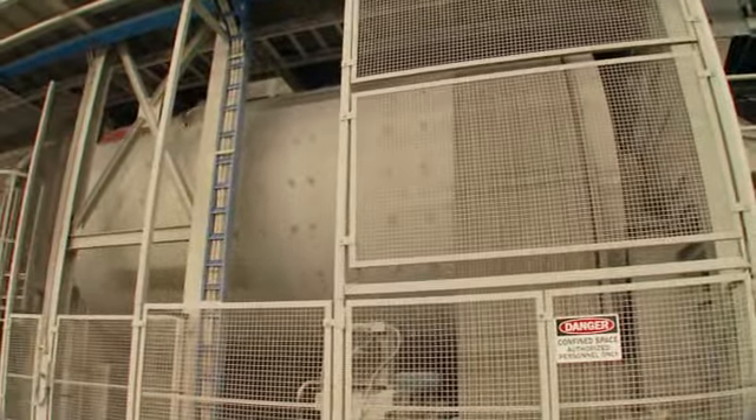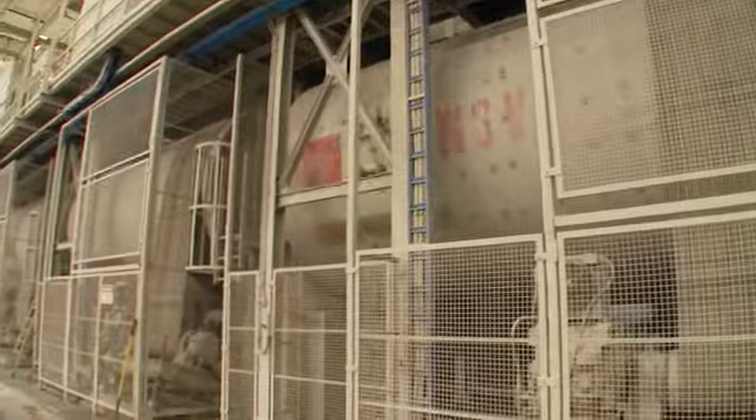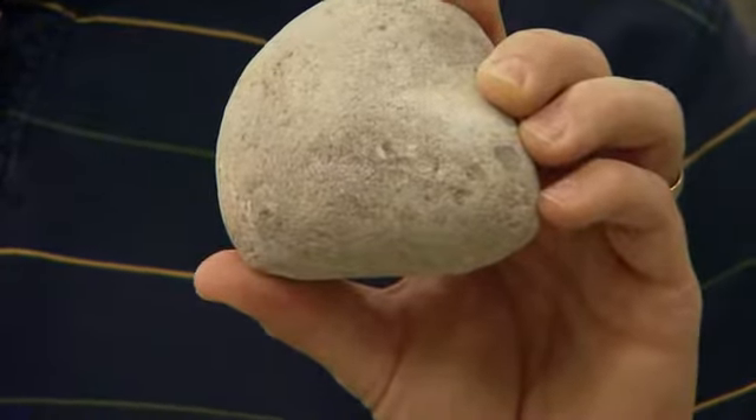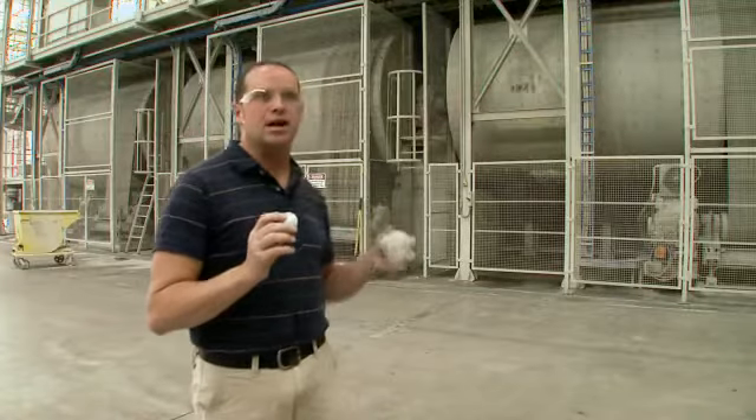It takes about an hour and a half for the material to pass entirely through the ball mill. In this part of the process, we've got silica stones in the first chamber of the ball mill. We've got the alubite balls, which are much more dense grinding media, in the second two chambers.